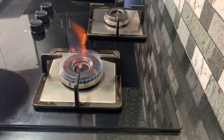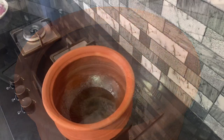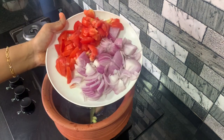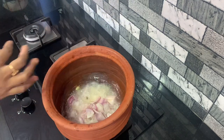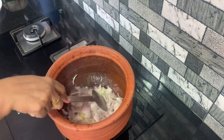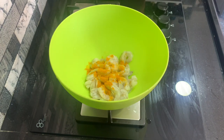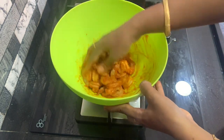Now we will add the rice to the manchetti. We will add 2 cups of rice, about 1 to 5 tablespoons. Medium size is good, so let's see here — we can make some more marinade.